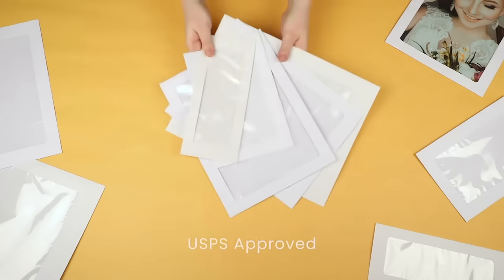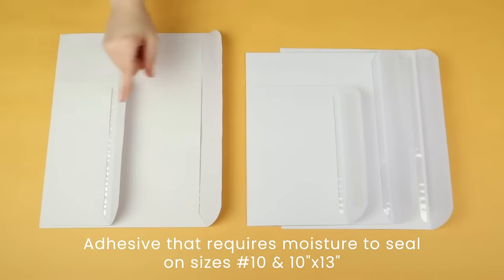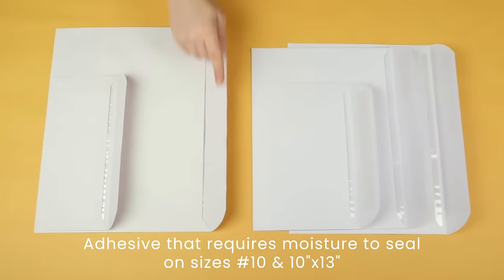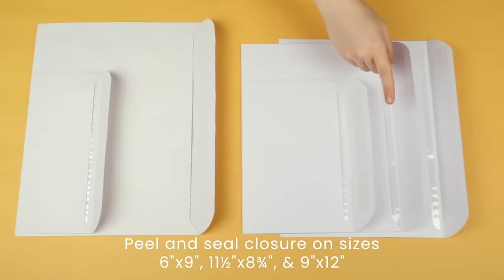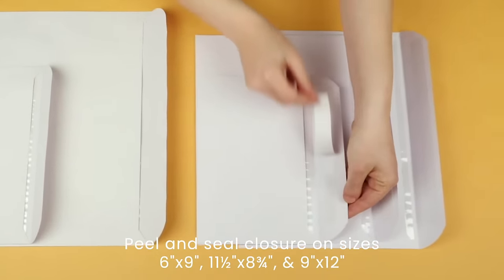FullView envelopes by ClearBags are USPS approved and come in multiple standard sizes. The number 10 and 10 by 13 sizes have adhesive that require moisture to seal, while the 6 by 9, 11 and a half by 8 and 3 quarters, and 9 by 12 sizes have a peel and seal closure.